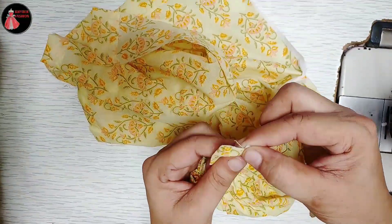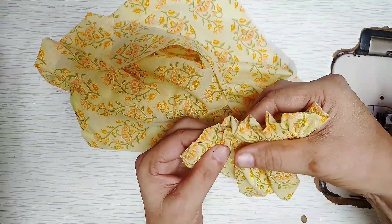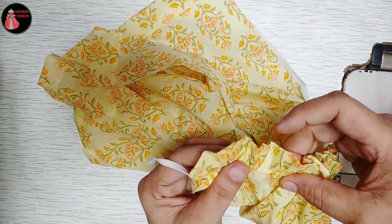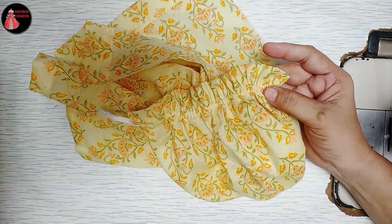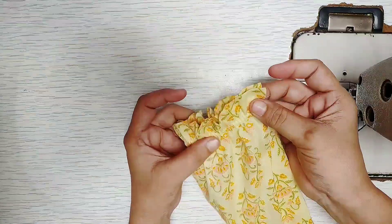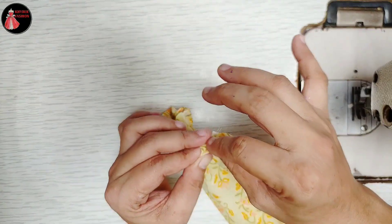We have to put the lastik on the left, so we have to put the lastik to the lastik. We have to cut the lastik to 4 inches, so we are going to cut the lastik and then we will have to cut the lastik.